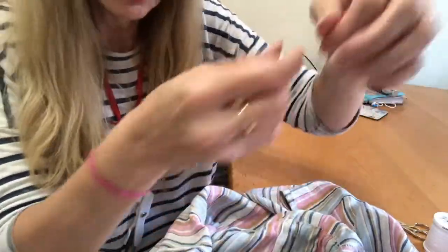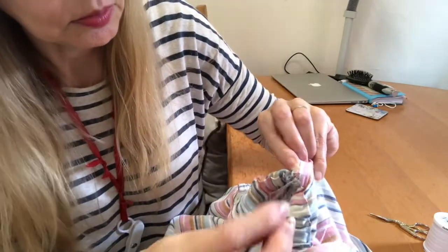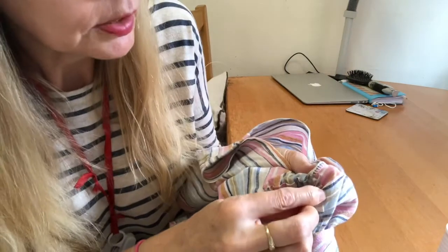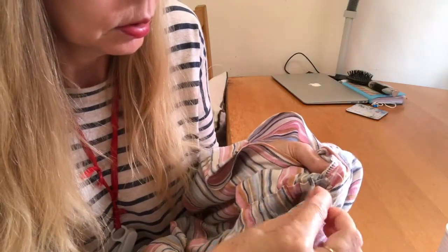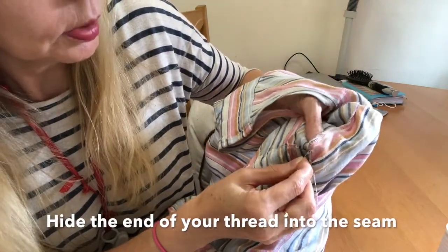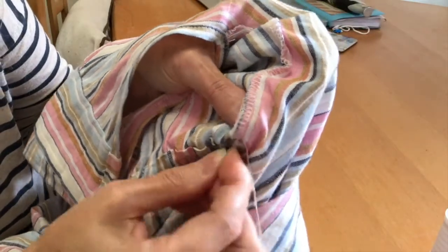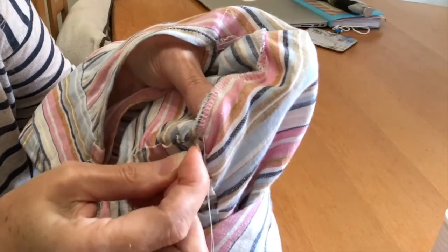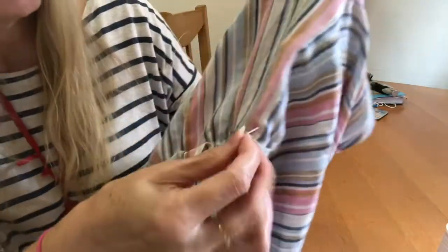Finally, just to tie it off firmly, I'm stitching into the fabric and putting a few knots in. Then, to hide that thread so it's not dangling in my work, rather than cutting it right where I've finished tying it off, I run it up my seam and cut it there — so it's all hidden inside the seam. And there you've got your little belt loop.